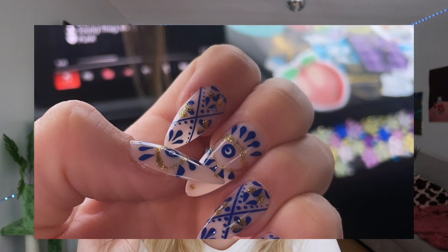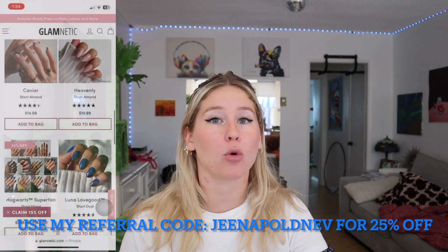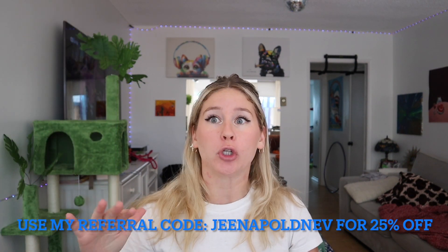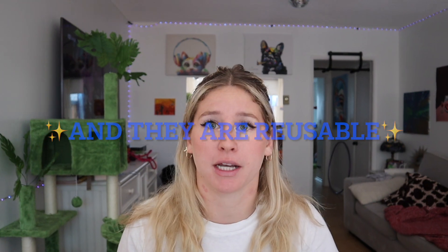I am using a set from Temu — these were two dollars. My last set was also from Temu, also two dollars, and those lasted me three weeks. Typically I don't recommend these cheaper Temu nails; they last a solid ten days before at least one falls off. When I get nails from Glamnetic or small business brands, those typically last two to three weeks before one comes off. But we make them last forever — if one falls off, just put it back on using the same exact steps.